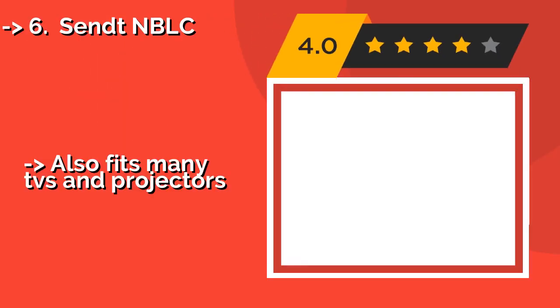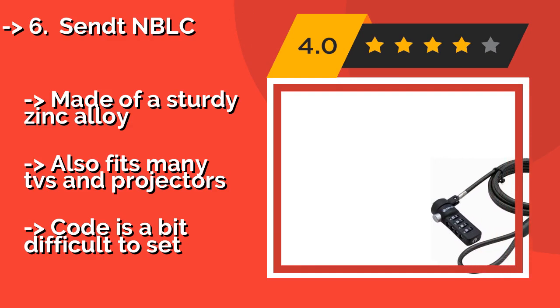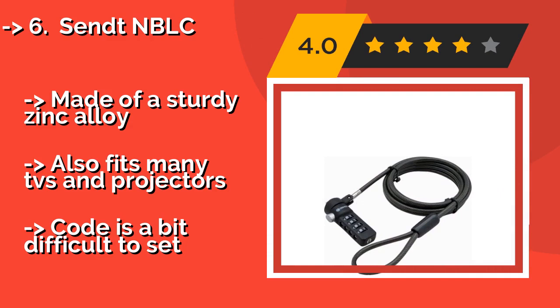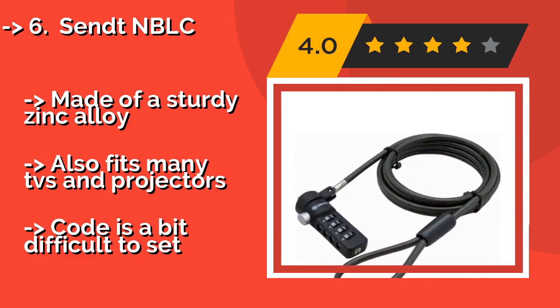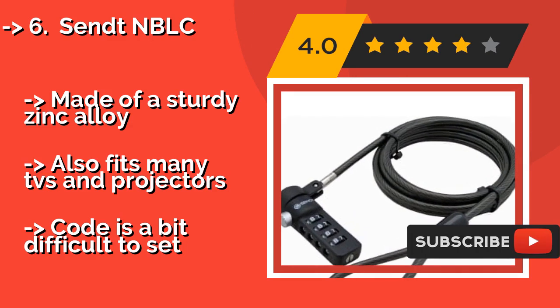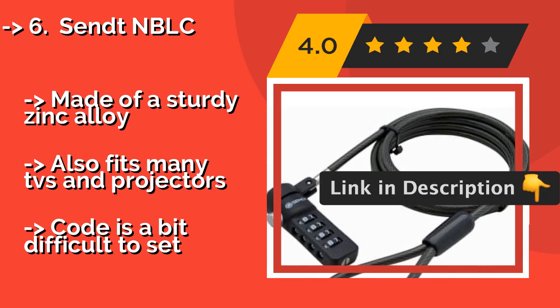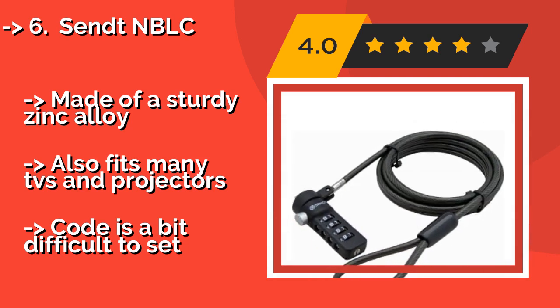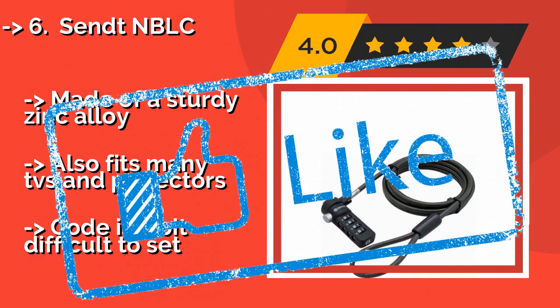The CentNBLC, around $12, includes a six-foot cable and a four-digit combination for safeguarding your computer from theft. It works with any standard security slot and is available in four colors, so you can express a bit of your personality while protecting your valuables. Made of a sturdy zinc alloy, it also fits many TVs and projectors. But the code is a bit difficult to set.